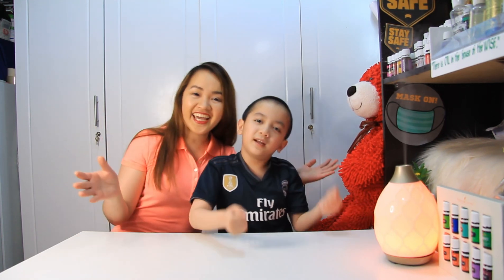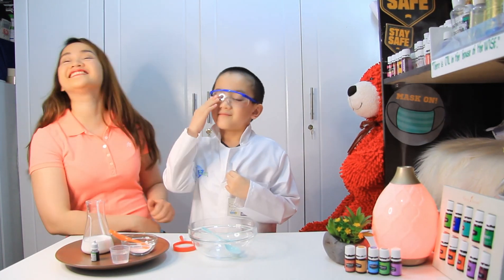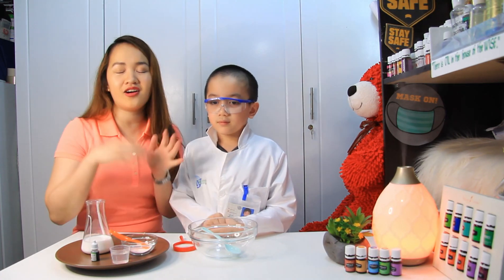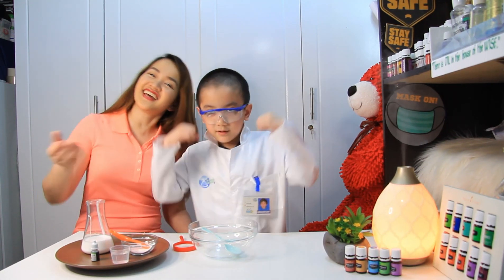So, you can make this at home as an experiment with your kiddos. As we talk about experiment — Ethan, what do we need? We need gear! I'm a scientist now! So kids, you can try this at home as long as there is an adult around you and be safe! So Ethan, tell them — let's start!